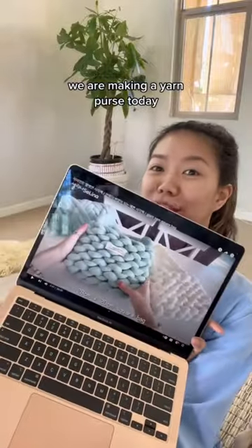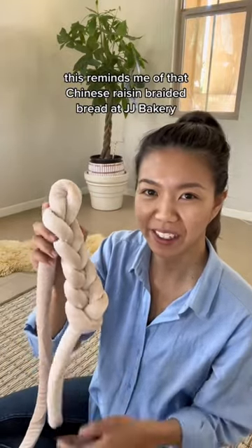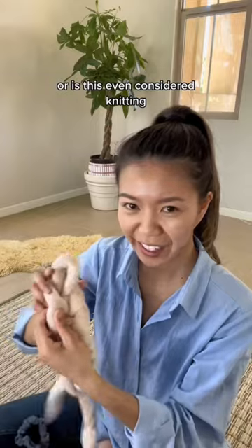We are making a yarn purse today — I got the yarn. This reminds me of that Chinese raisin braided bread at JJ Bakery. This is really my first time doing any type of knitting — or is this even considered knitting?